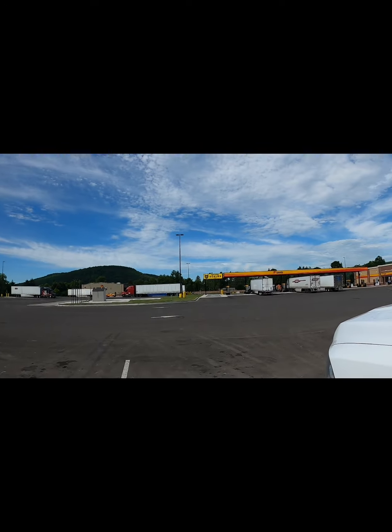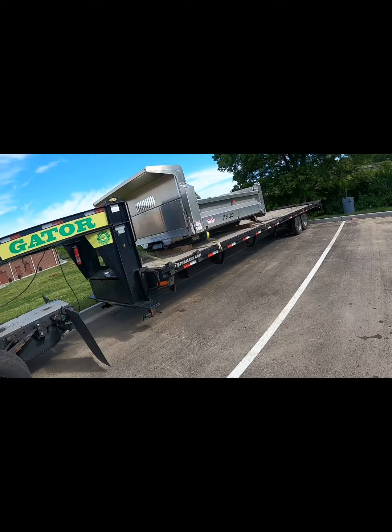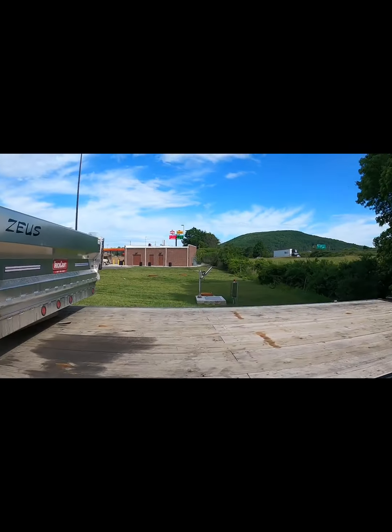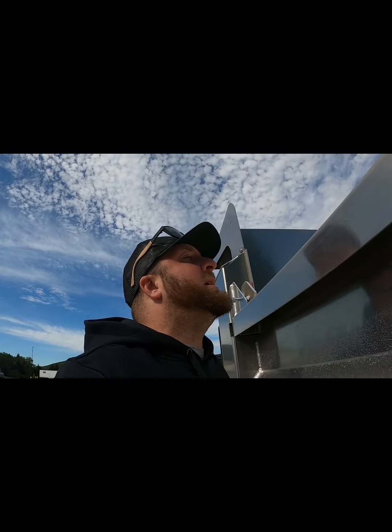Good morning, welcome back. We are in — I think this is Bath, New York. We started at the house this morning, about four hours into our day, it's nine o'clock now, we left around five. All we have is this Zeus truck bed, about 1,500 pounds, and it paid full truck rate. Because the company this is going to actually installed the wrong bed on one of their customers' trucks — did all the install, everything — and the customer came to pick it up and it was the wrong bed. Needless to say that customer wasn't very happy, so this had to get up here pretty quickly. I picked this up on Thursday, today's Monday, and here it is.